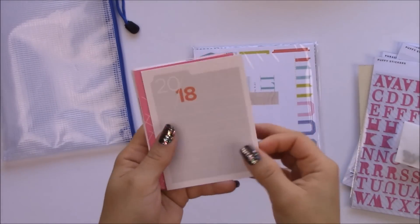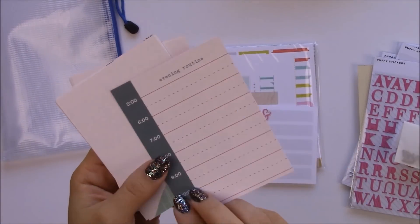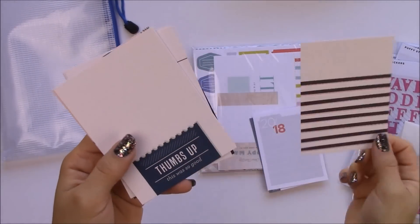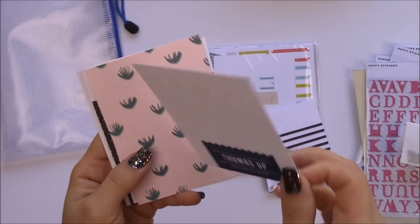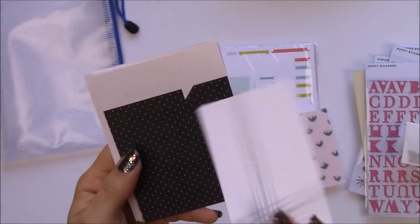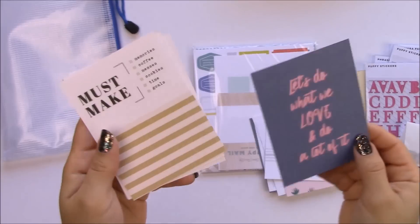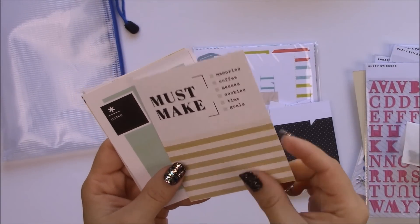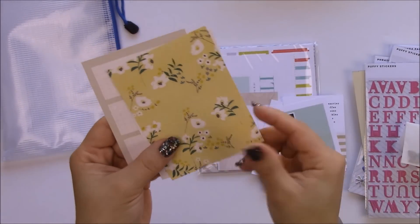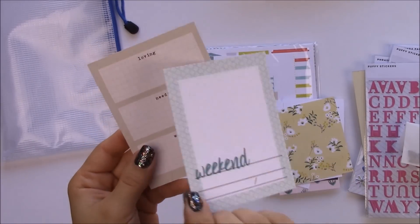These are the journaling cards for this month. If you're still not a subscriber, they're double-sided and you can use them for a bunch of things. They're not really winter-related, so if you live in the southern hemisphere this is perfect for you. These are awesome because they're double-sided and you can use them for many occasions.